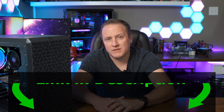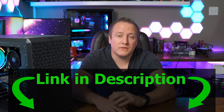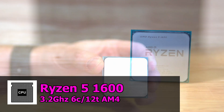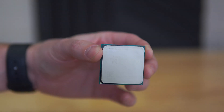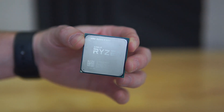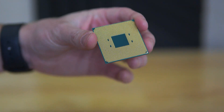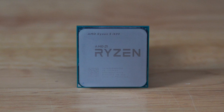Links to all the parts can be found in the description down below, so make sure you check that out if you want to model your own build after this one. Next up for CPU, which I also picked up off eBay for $130, is the Ryzen 5 1600. This is the original generation of the Ryzen 5 1600 lineup, so a bit on the older side, but still a very capable CPU for gaming at 1080p.